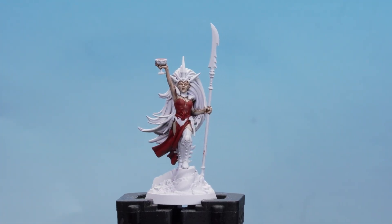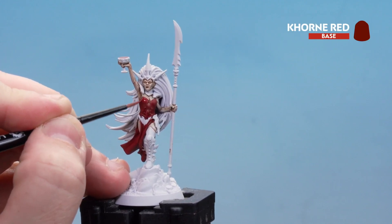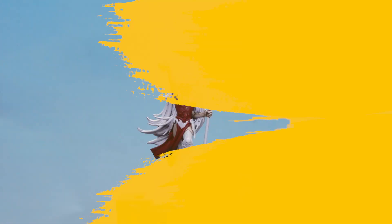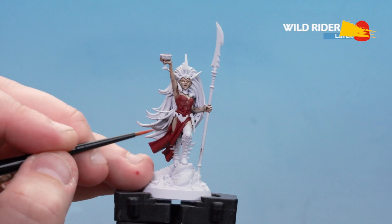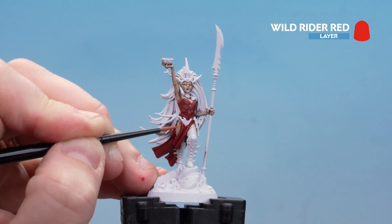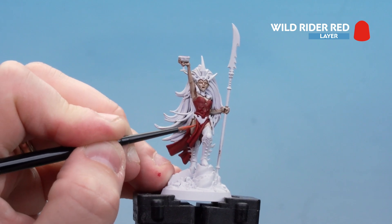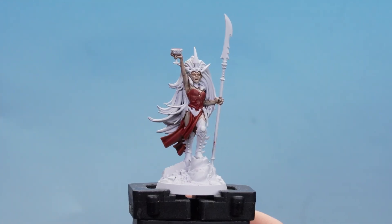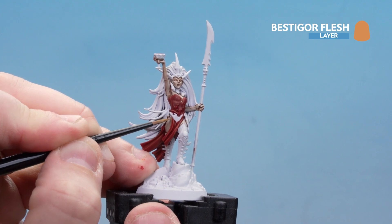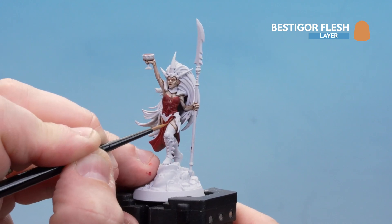With Flesh Tearers Red dry, tidy back up the raised areas with Corn Red, leaving the Flesh Tearers Red in the recesses. Then apply Wild Rider Red as the first highlight, picking out the folds on the cloth — starting at the top and getting thinner as you go down. If things get wobbly just use Corn Red to tidy back up. Finish off the red with Bestiagor Flesh, mainly on the robes, just a little bit where they'd be catching the light.